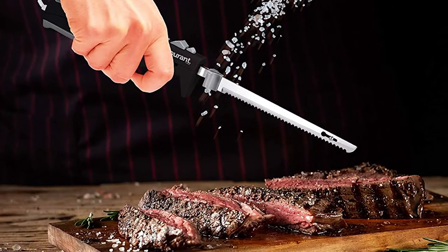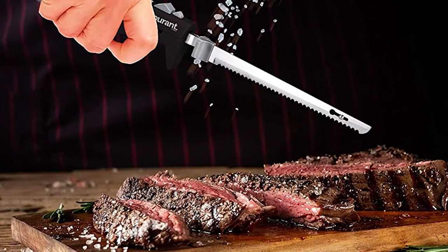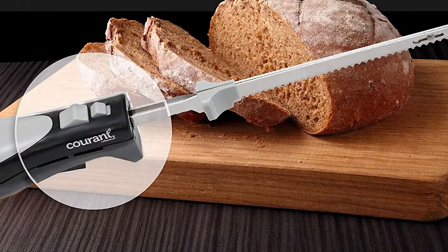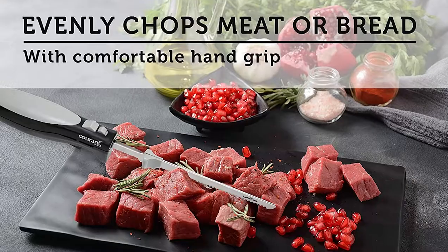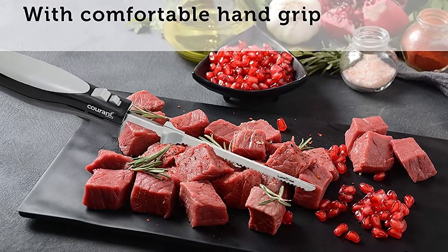Using a standard kitchen knife to chop meat may be sufficient for beginners, but the back and forth method of slicing may not be enough for certain types of meat. With that, investing in an electric carving knife to speed up food preparation may be your next best move.